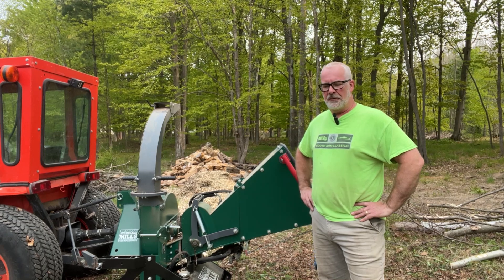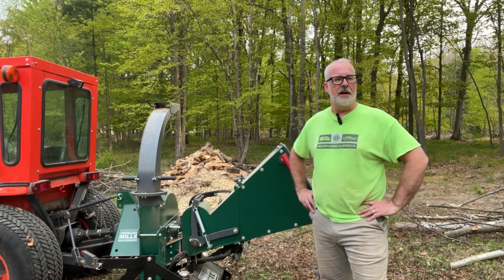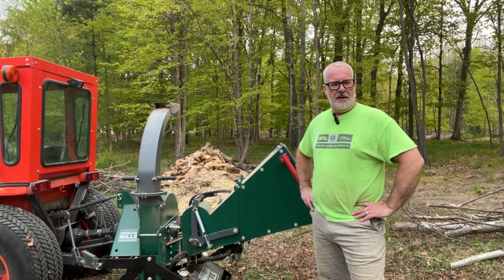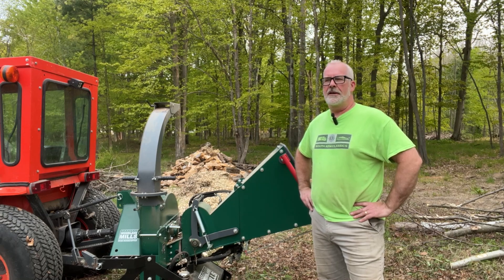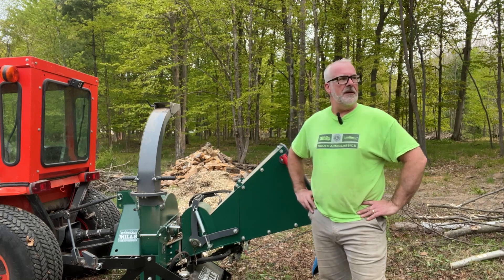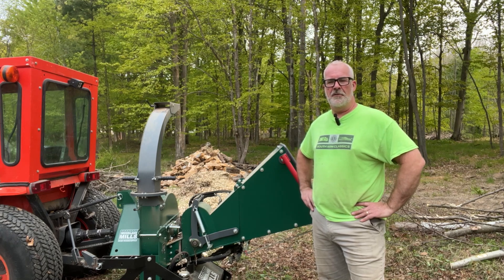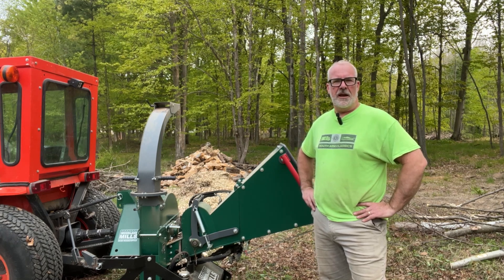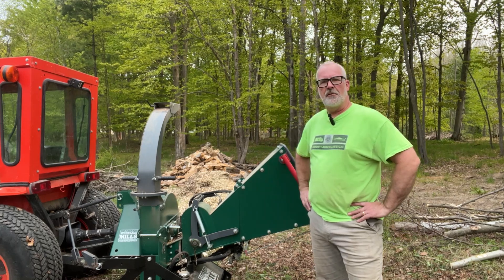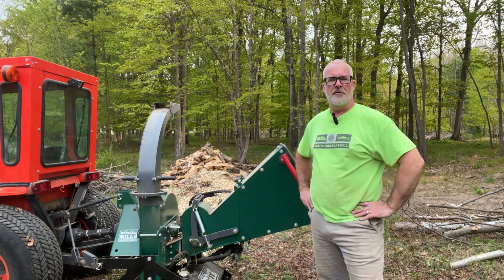I have nothing but great things to say about this thing. Day one we were using it and we shoved a six-inch dry branch right through it. If you stick an eight-inch in there it gets stuck, but it's easy to get out. There are so many pieces of safety equipment on here that allow you to not only stay safe as a user, but get things unjammed and clear out the turbine or the fan that throws the bark and chips into a nice pile for you.